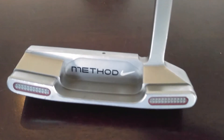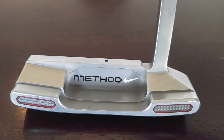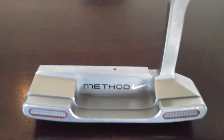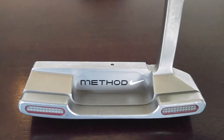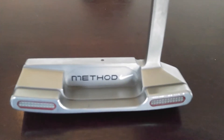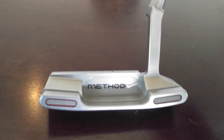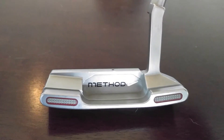Hello YouTube, Lucas here. Just doing an up close video here of the Nike Method 001 putter. This is a left handed model. Just going to do a quick browse around the putter on video here in case this is something that you're interested in purchasing. Just thought I'd let you see all the details of it.